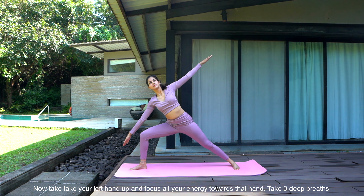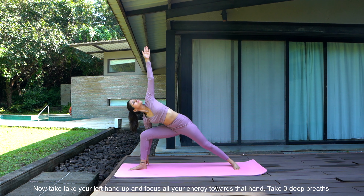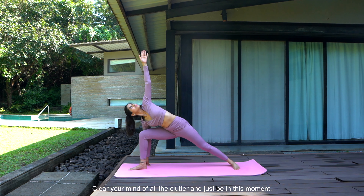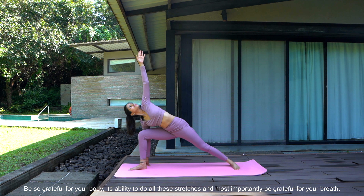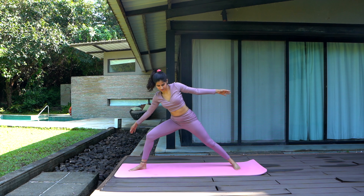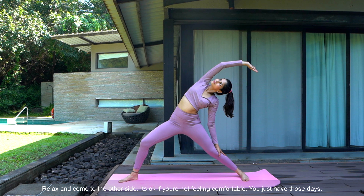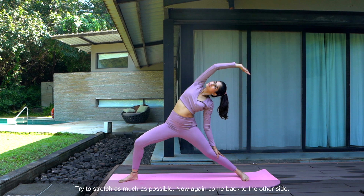Now take your left hand up and focus all your energy towards that hand. Take three deep breaths. Clear your mind of all the clutter and just be in this moment. Be so grateful for your body, its ability to do all these stretches, and most importantly be grateful for your breath. Relax and come to the other side. It's okay if you're not feeling comfortable — you just have those days. Try to stretch as much as possible.